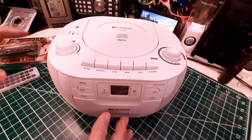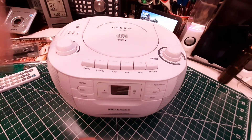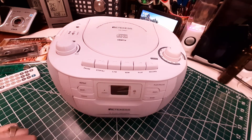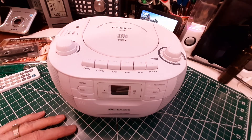It uses all these media — cassettes, CDs, memory cards. Pretty cool. Thanks for watching, and have a great day.